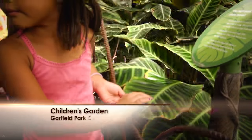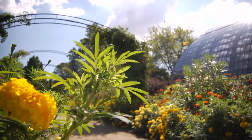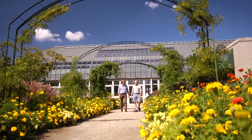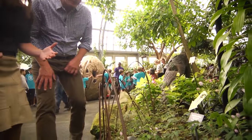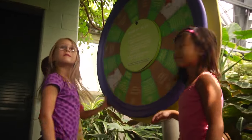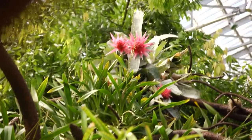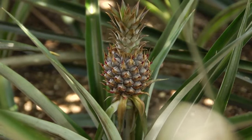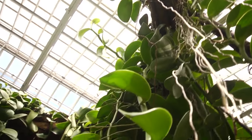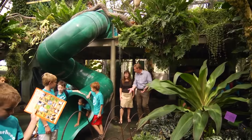Kids learn best when they can touch and feel things. That's why I really love the Garfield Park Conservatory in Chicago. Last summer I had a chance to visit and got a first-class tour of the children's garden from my friend Robin Klein. Robin, this is such an active place. The kids are loving it.